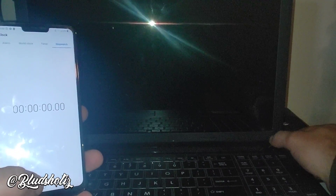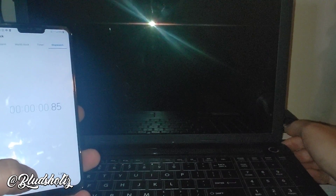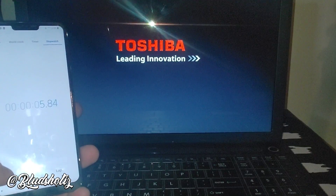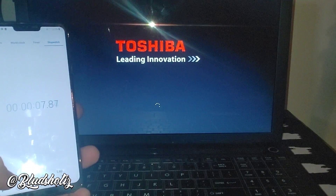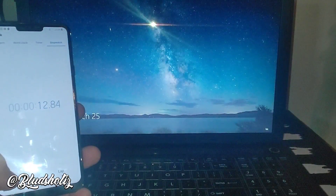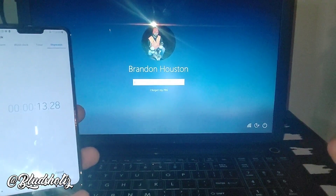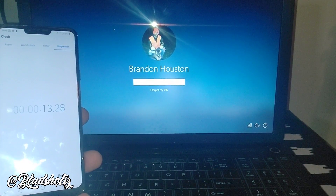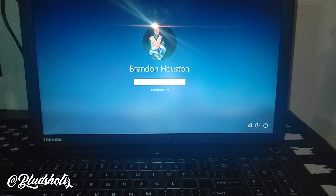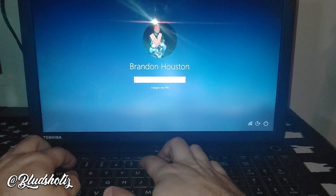So this is the Toshiba with the SSD installed — let's see how quick this thing boots. Three, two, one... 13.28 seconds. When it hits right there, it's ready to log in — 13 seconds to boot up with 16 gigs of RAM and the SSD installed on a fresh install of Windows 10. This thing is snappy.